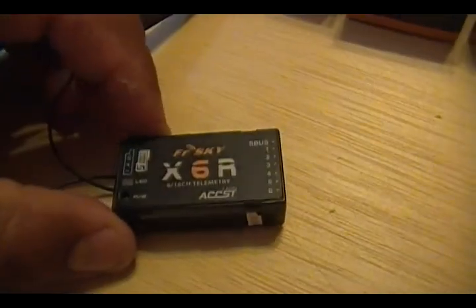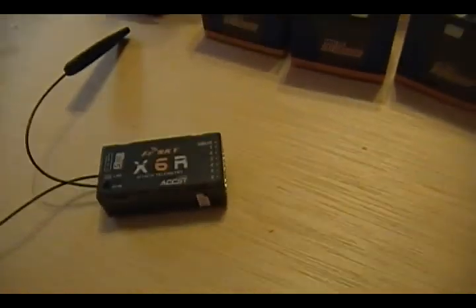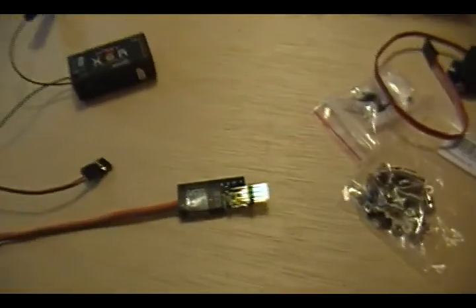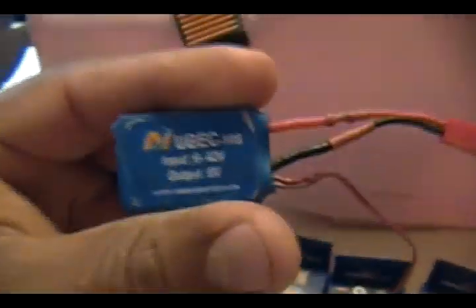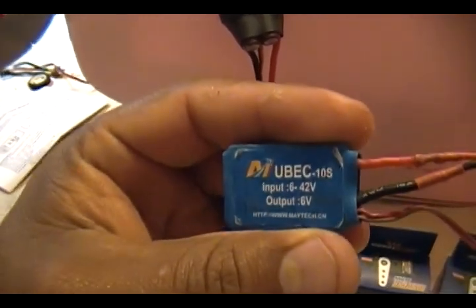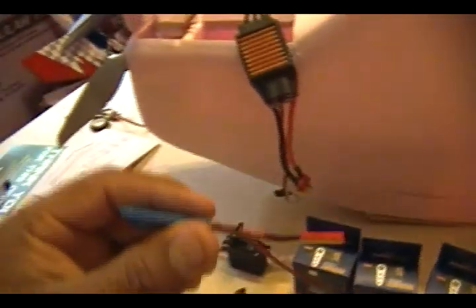For radio equipment I'm going to be running an FrSky receiver - this is a six-channel FrSky receiver and I'm going to be running an S-Bus system on it, testing it out for the first time. I know it works; I tried it on the bench with some other servos, but this is the first time it's actually going to fly.